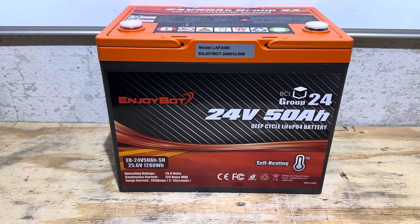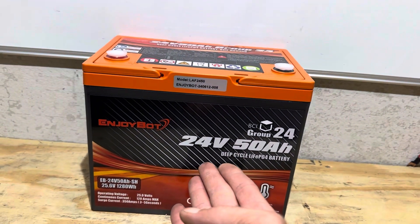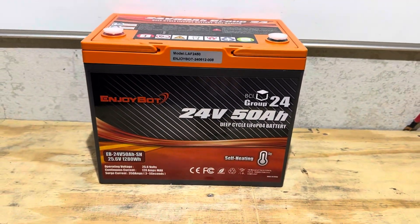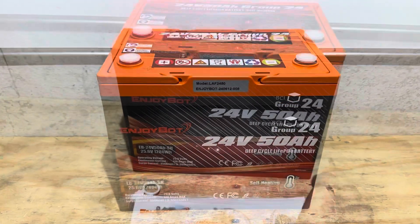Hey everybody, welcome back to the channel. Got another exciting battery test, tear-down, and review for you today. This time from EnjoyBot — 24 volt battery, 50 amp hours, group 24 size format, self-heating function. So this one should be fun, all kinds of cool stuff. Let's get right into it.